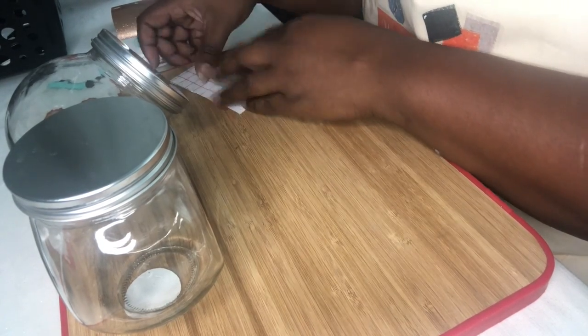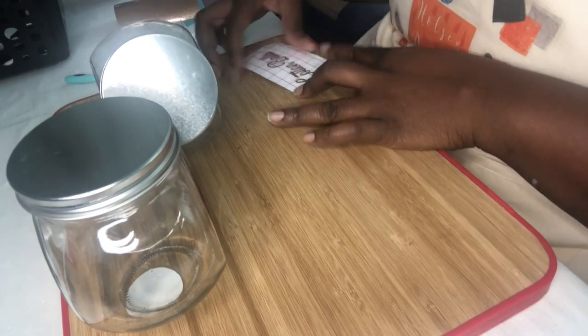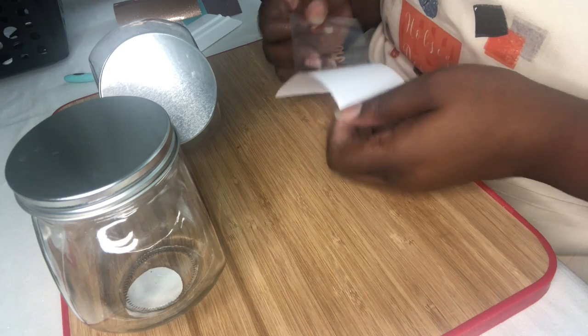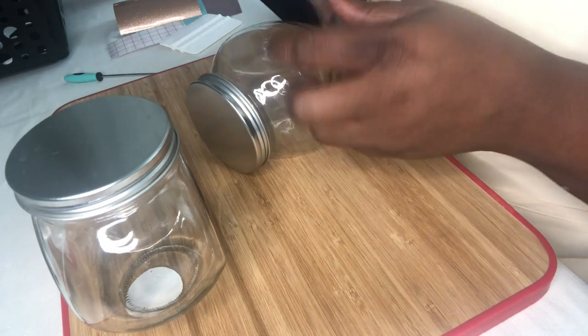We're going to just put a little pressure on it while we are adding it to our jars. I always like to keep these because I'm always doing something project-wise. It's just nice to have them and they're reusable. And then our second jar — I'm going to put it this way.